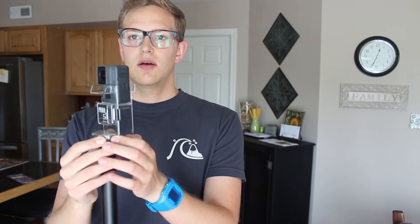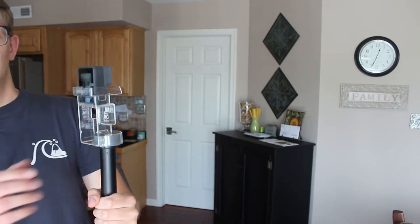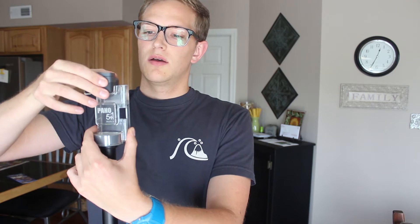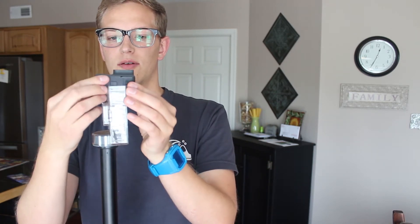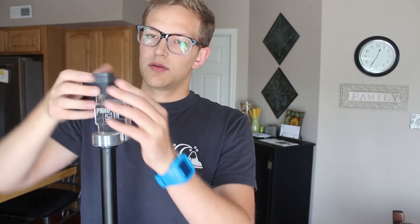Slide the GoPro right into the Pano 5 Plus 1, and then take five pictures going all the way around in a circle — one here, one here, one here, one here, and one here. When you get back around to where you started, take your camera out and put the camera in with the lens at the front. If you put it in the wrong way, your image will be slightly off. If you're using the adapter, it goes in smoothly either way. So make sure the lens is at the front, put the GoPro right in the top, and take another picture.